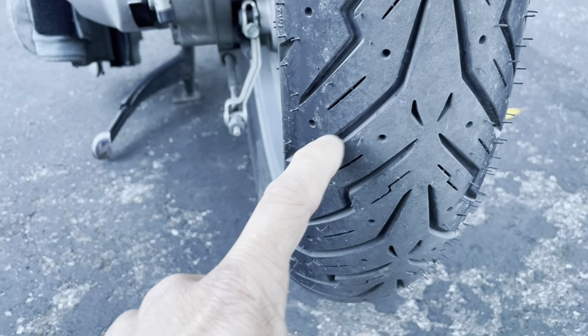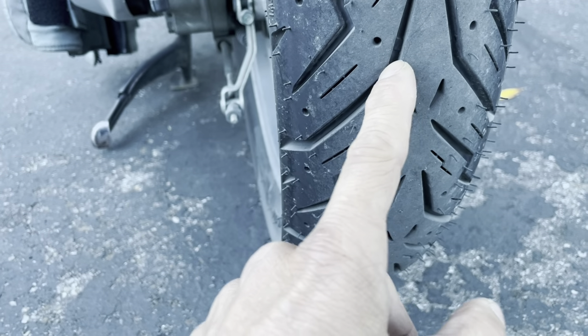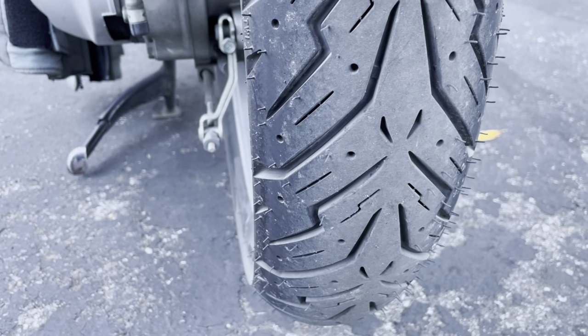So that's my initial review. I'll do another review once these tires get down to the wear indicator and I'm about to replace them, and I'll let you know how long they lasted. Thanks for watching.